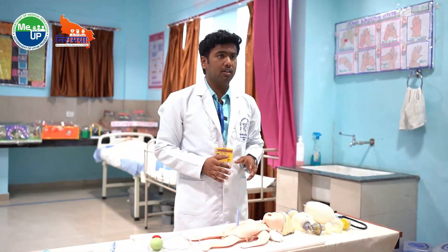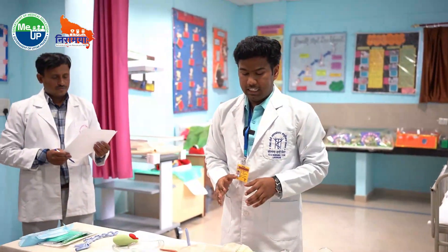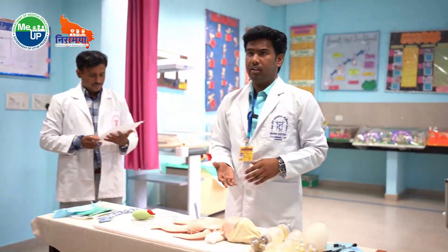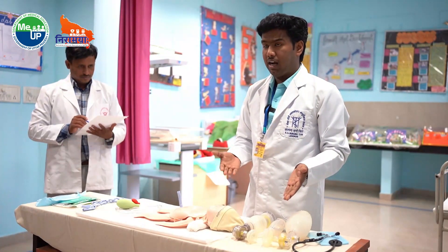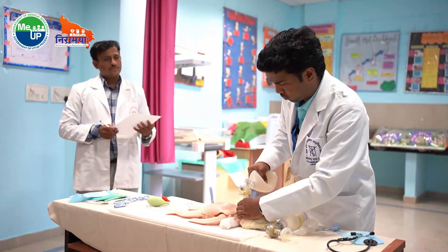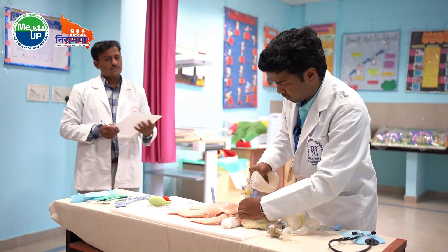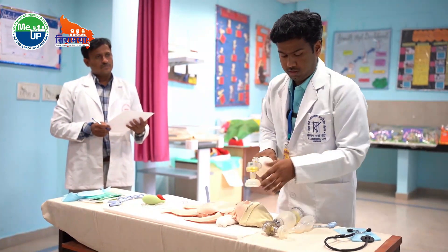If the baby is not breathing well or the heart rate is less than 100, we will again start giving positive pressure ventilation and continue until the heart rate becomes normal — 1, 2, squeeze — 1, 2, squeeze — 1, 2, squeeze.